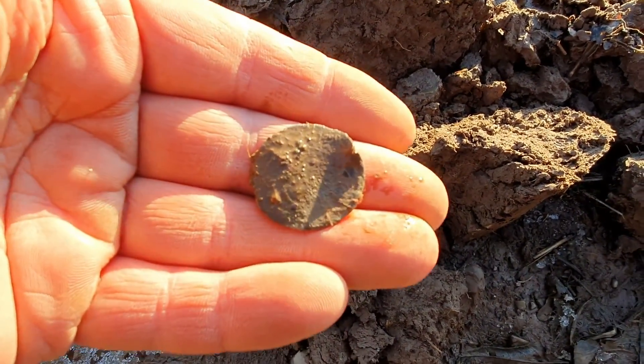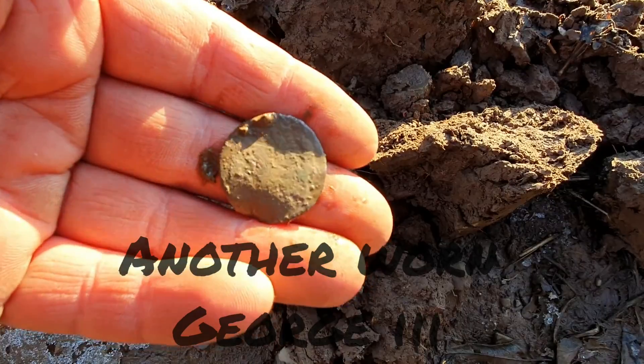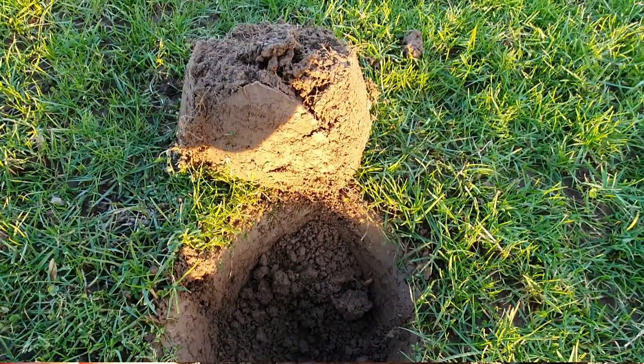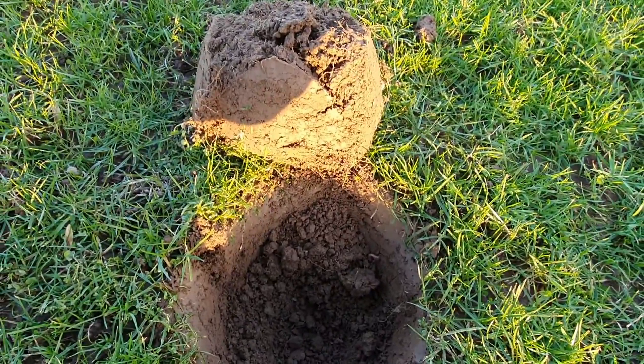I may have to change fields because the farmer's arrived and he's fertilizing now, so I may have to go to a pasture field. I've had to change fields because the farmer came and fertilized the field that I was in — so I'm back in this pasture field here now.